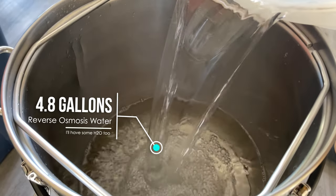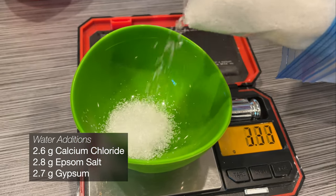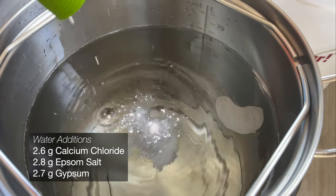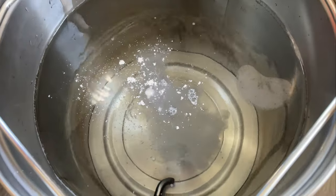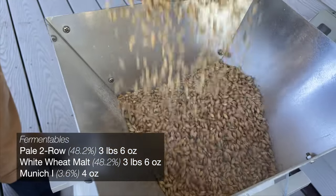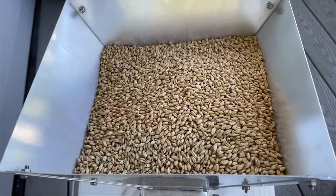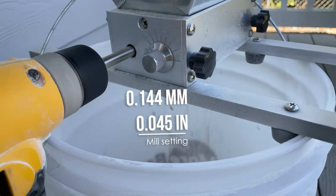We start our three and a half gallon batch by gathering 4.8 gallons of reverse osmosis water. I'll be adjusting it with a pretty even charge of calcium chloride, epsom salt, and gypsum. When it comes to the fermentables for this American Wheat Ale, I'll be using right about half pale two-row and half white wheat malt, with a little touch of Munich in there for some color and flavor depth.